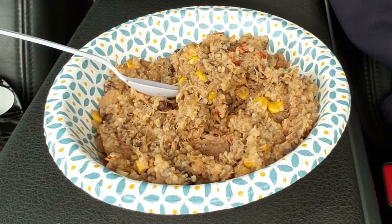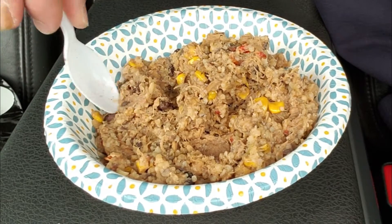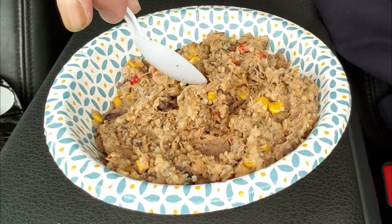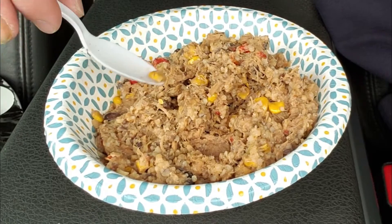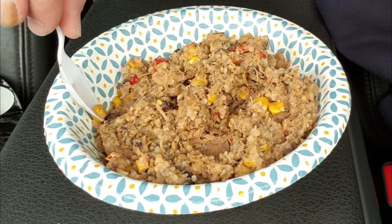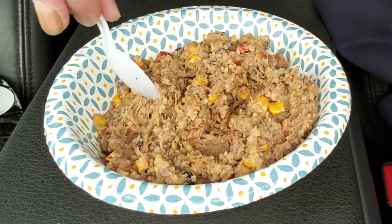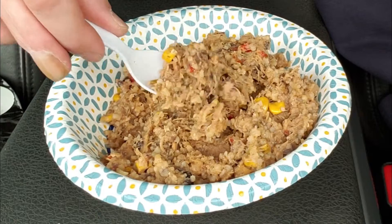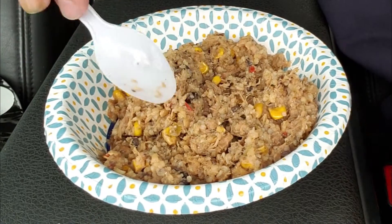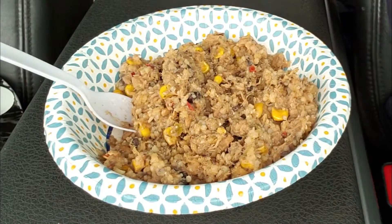It actually feels kind of grainy. Since I didn't use enough water, the beans are still a little bit tough. Corn's all right. I don't know, I'll finish this off and give you my final thoughts on it.